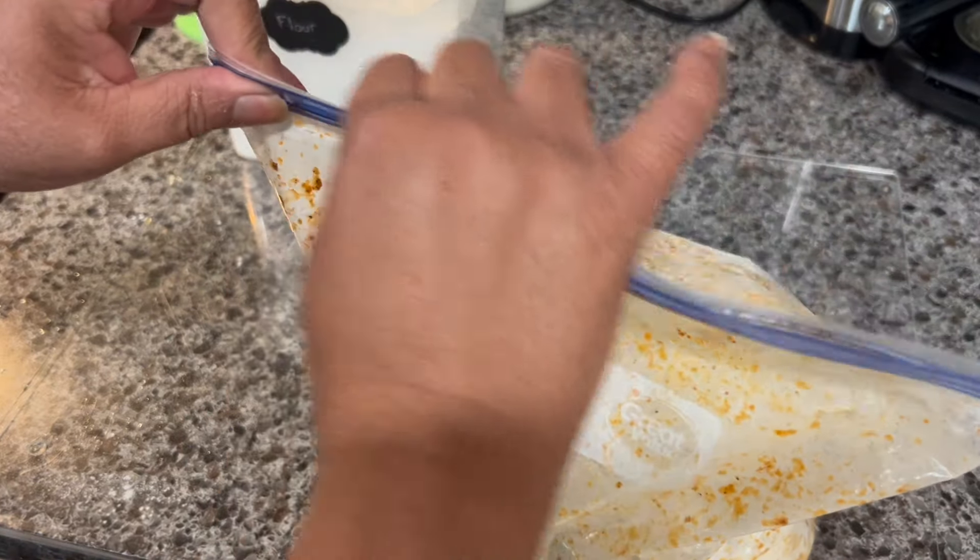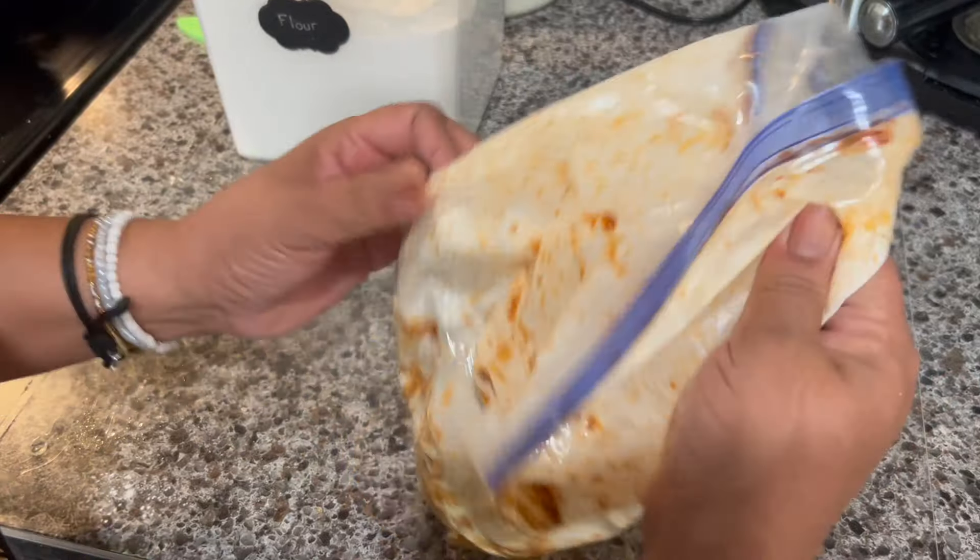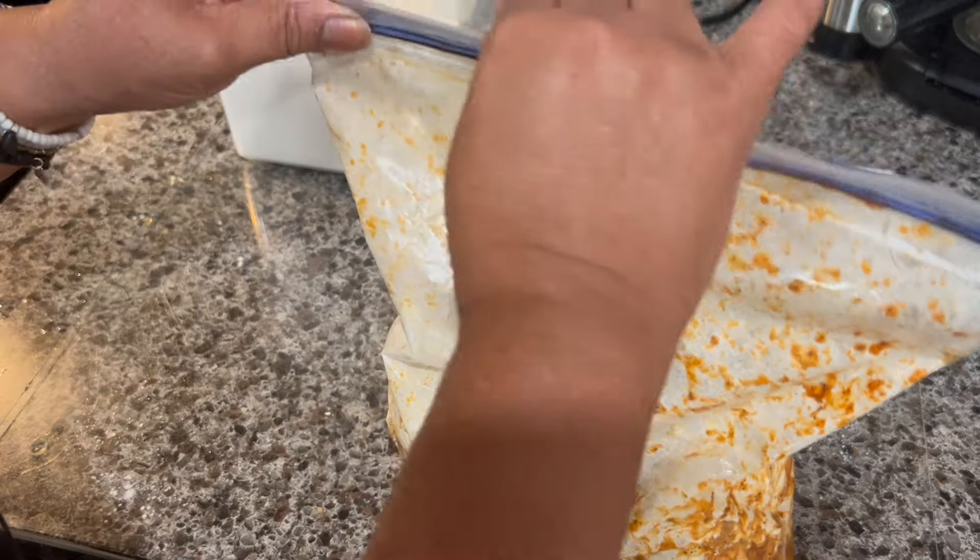We're also going to use oil to fry — heat it up, not too hot, not too low, medium-high. When the oil is hot, we're going to start frying the chicken.